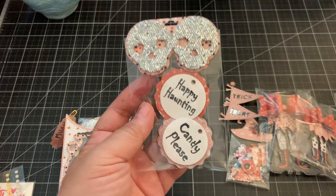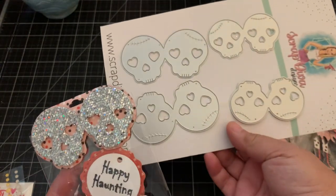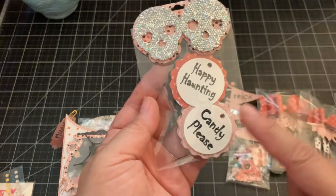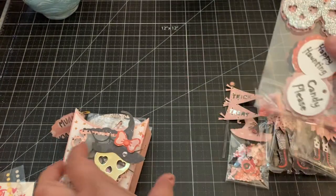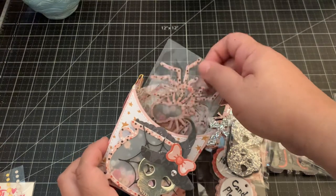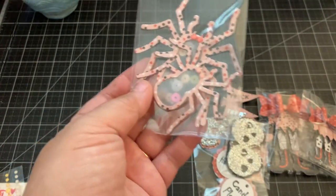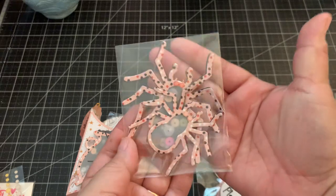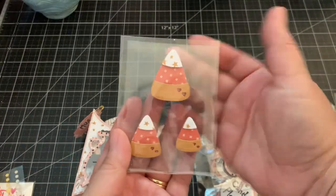I used the skull bag topper, which is really fun. I used silver glitter cardstock for the skulls — there are two different sizes and I used the smaller one, then added it to these clear bags. There are also tags that say 'Happy Haunting' and 'Candy Please,' making a cute bag topper. Then these are the cute spider shakers — I used vellum again — using this die set, so you can make some fun embellishments with those.